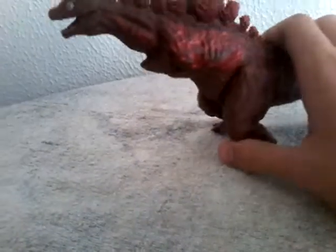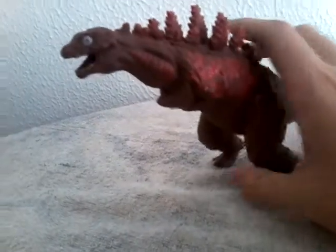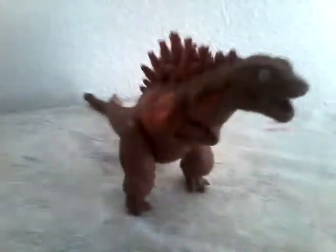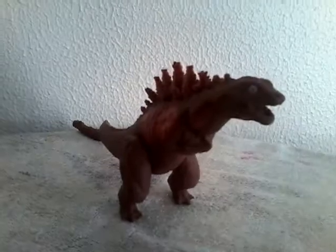Hey guys, Super Godzilla Final Wars here, and today we're back with another Godzilla Toy Review. This time we're going to be reviewing the Bandai Moon Moth series, Shin Godzilla Form B, or Turkey Godzilla, or whatever his other name is. So, we're going to get this review started.